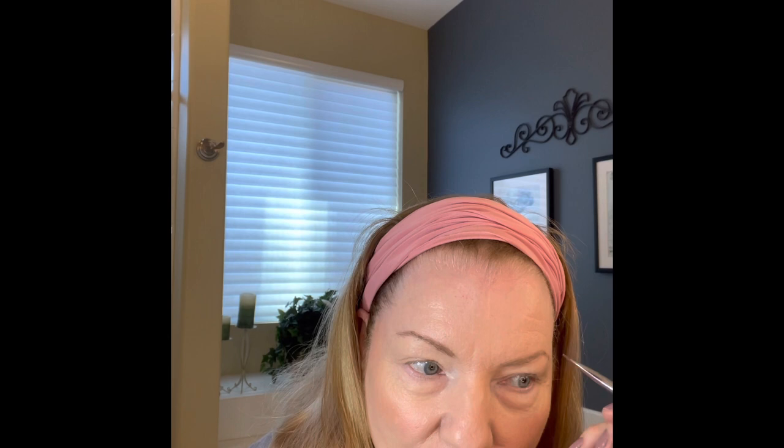Now I'm going to do my eyebrows. I'm not going to do too much with them because I'm in a hurry. I'm just going to fill in these spaces that are sparse. Other eyebrow. Now my husband timed me yesterday and I did it in a little over five minutes. So let's see what I can do today. I sort of pat that in. Eyebrows are done.